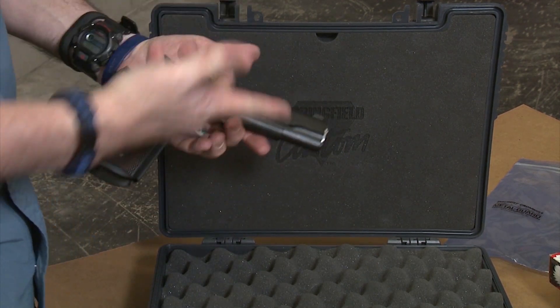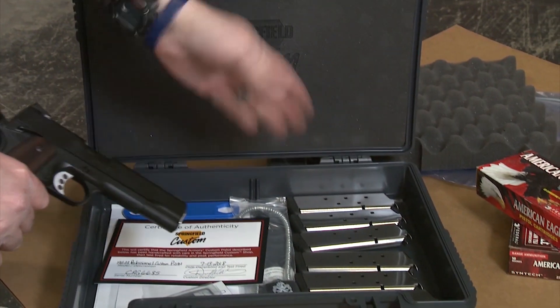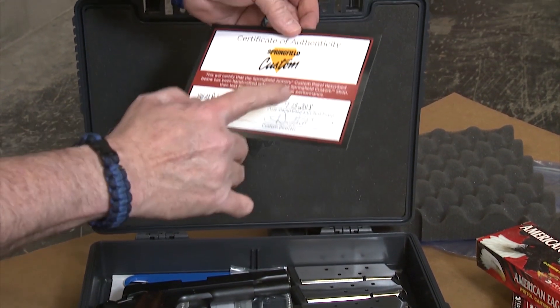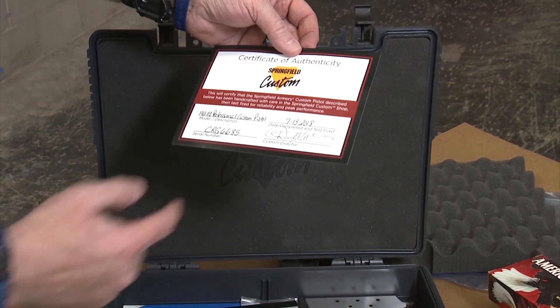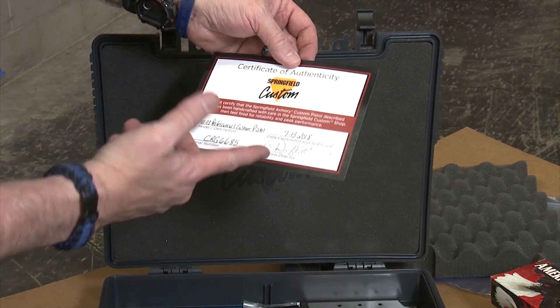Not only do you get the pistol, but when you open the case it comes with six magazines and a certificate of authenticity telling you when the pistol was completed and test fired. This one was done July 13, 2018, signed by the custom shop director Dave Williams, with the serial number, description, and model number of the pistol.